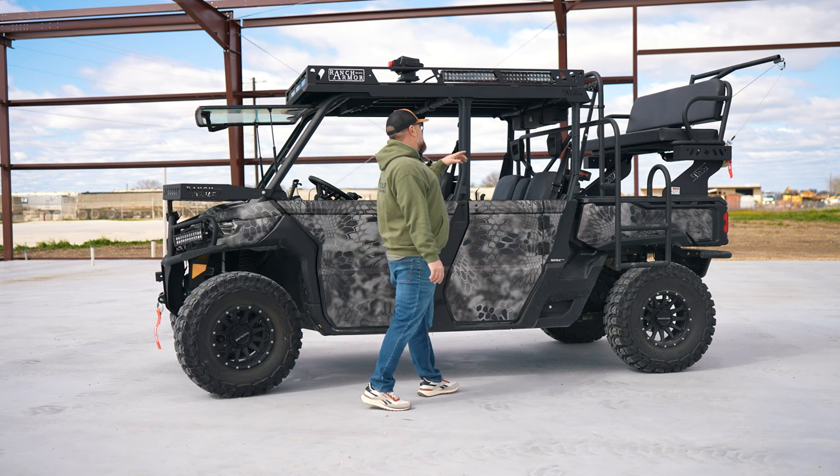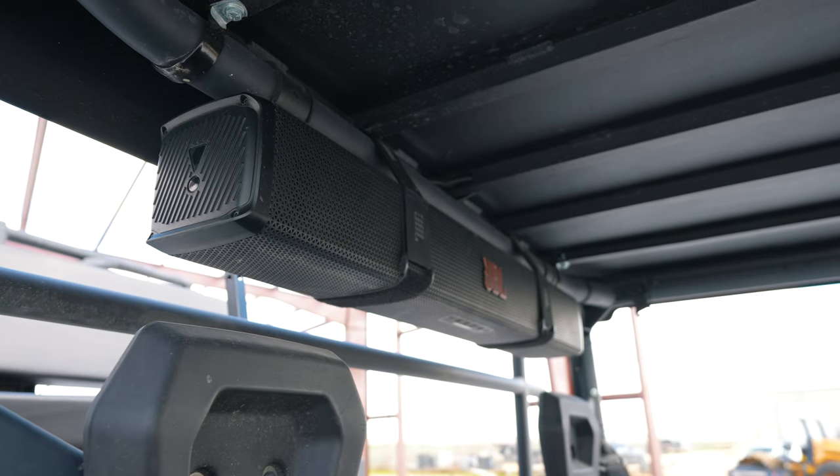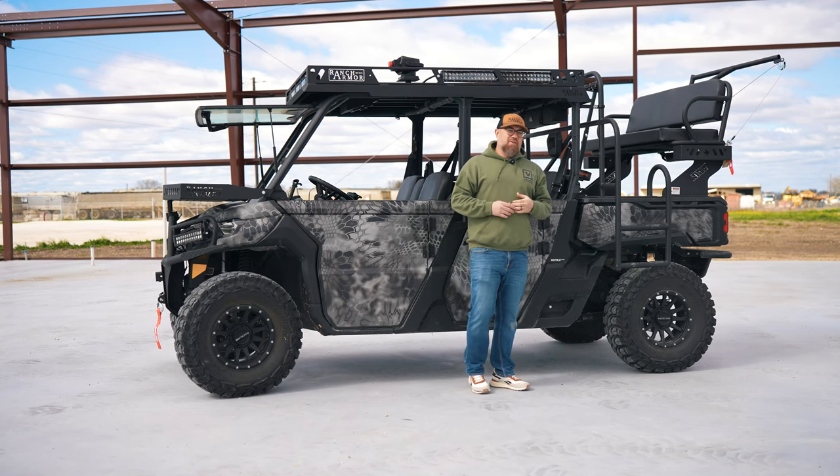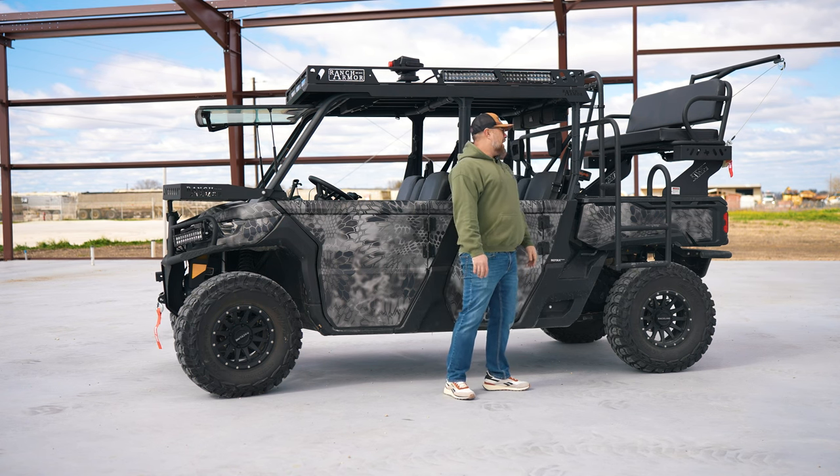Moving to the back, this particular customer had a JBL audio system that he wanted to mount up — no problem. You can match that up with any of our roofs. Any audio components, sound bars — easy. It's not complicated.